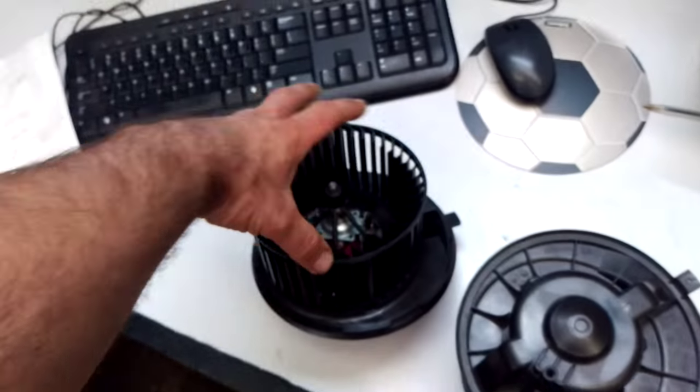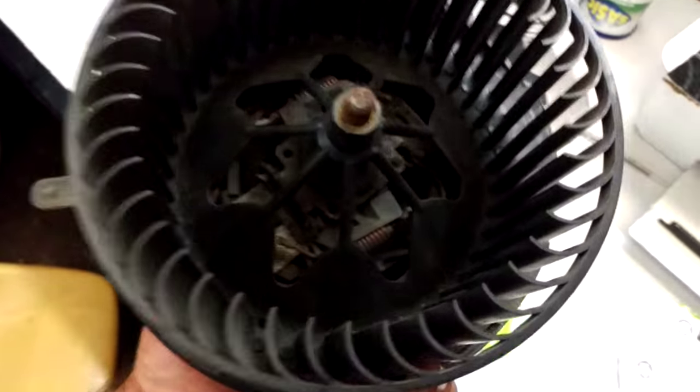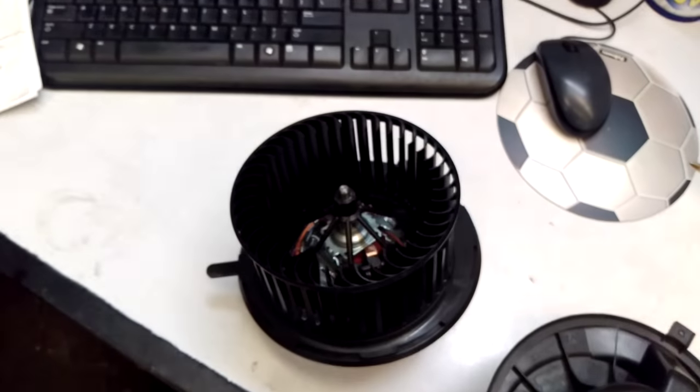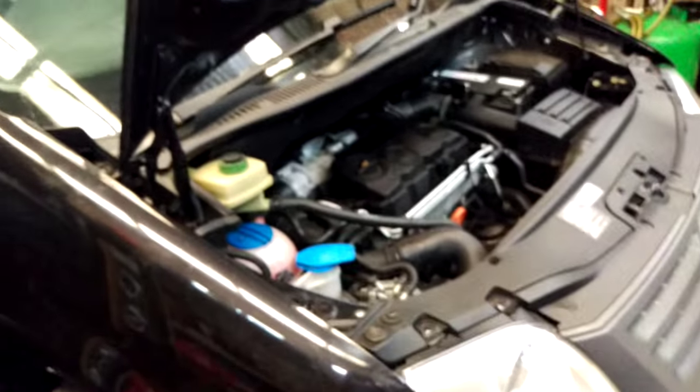I've freed many blower motors up, cleaned them and sorted them out — even though there's nothing like a new one — but this one was not repairable. Keep your gutters free. If you're blowing fuse F33, or there's any smoke in the cabin, shut your aircon down immediately.